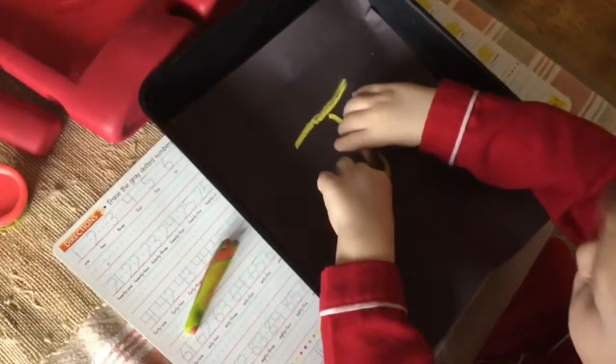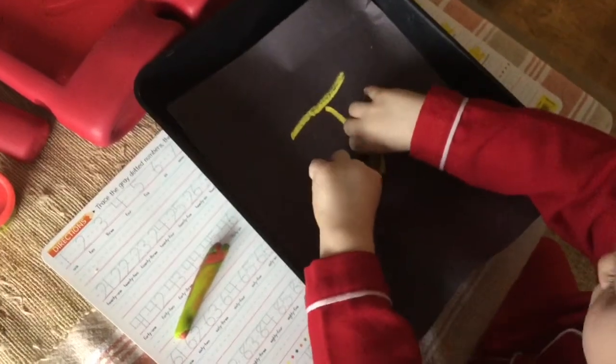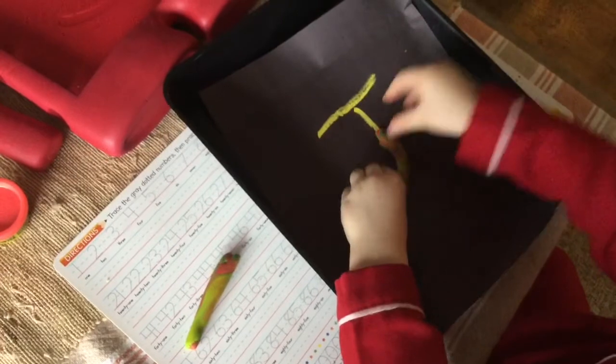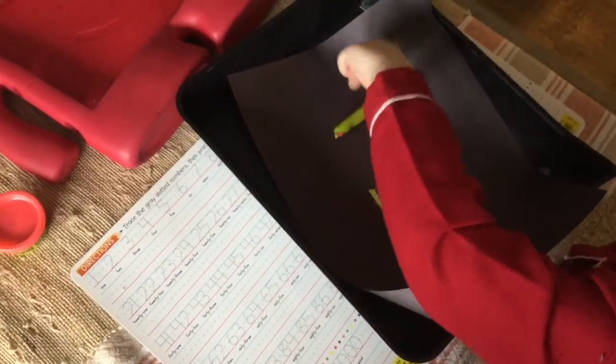Remember what Mommy did? Press it on — use your fingers to press it on. There you go. Okay, and then where's the hat for J? There you go. Excellent. Nice job.